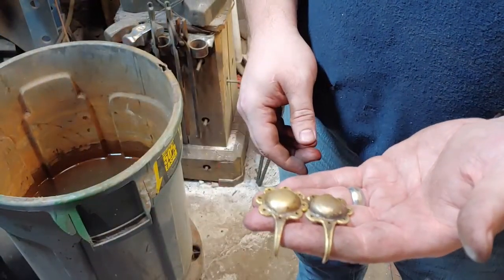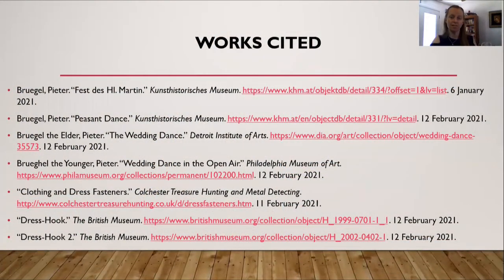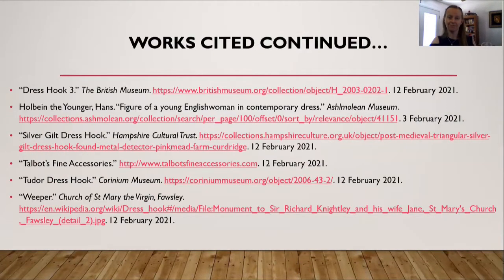There we go — a pair of 16th century dress hooks. If you have questions, here is my Works Cited page. One addition to the works cited is Talbot's Fine Accessories — that is the merchant where I bought this particular dress hook, if you'd like to check out their website. I hope you enjoyed this video watching my husband make me these wonderful dress hooks. If you have any questions, please post them in the comments below. Please select thumbs up if you liked the video, and as always, please subscribe.